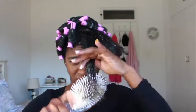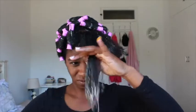I then repeat the whole process all over my head, focusing on more detangling just so that the definition is the best possible.